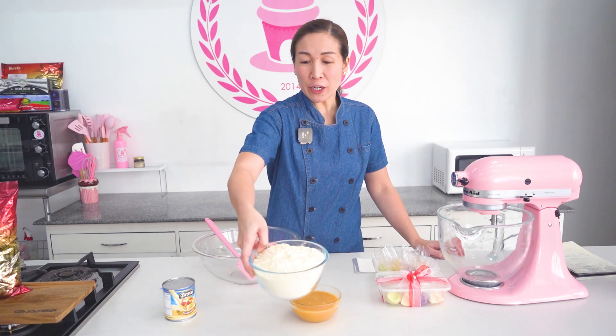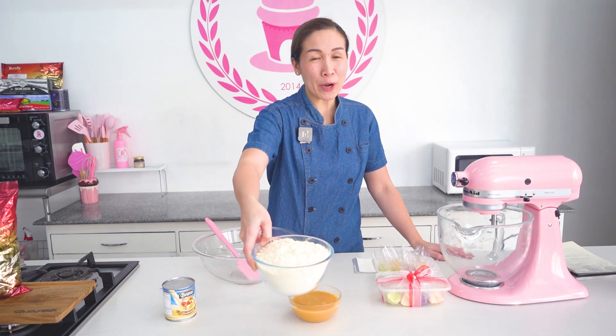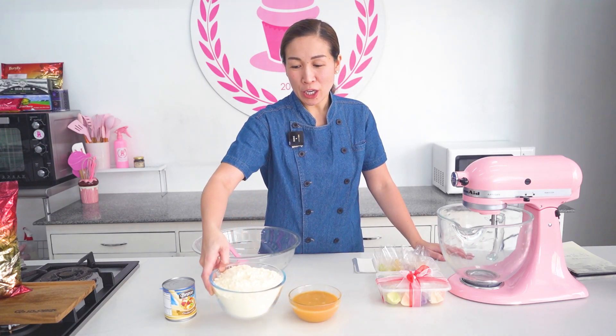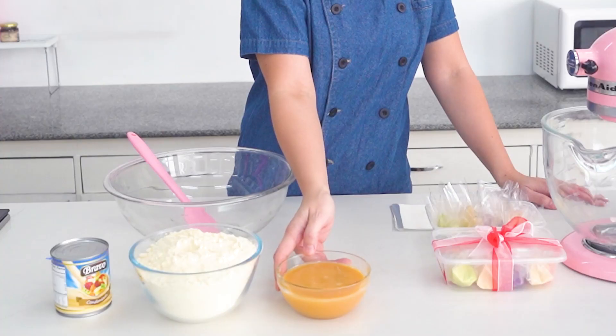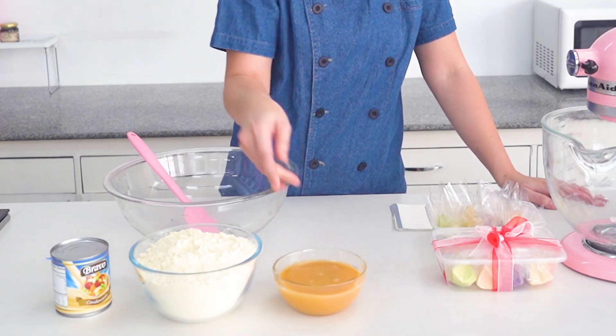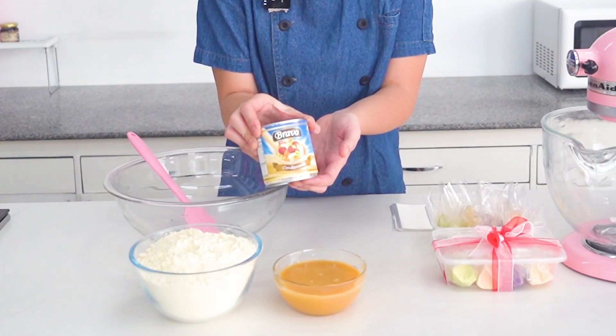For the ingredients, we need 450 grams of any brand of milk powder. You can use Alaska or birch tree, go ahead. Then one can of Bravo condensed milk.